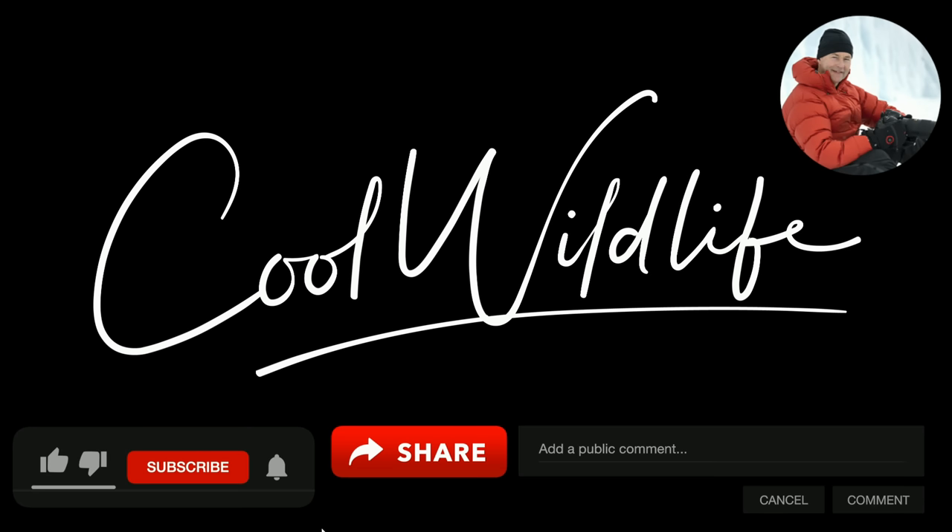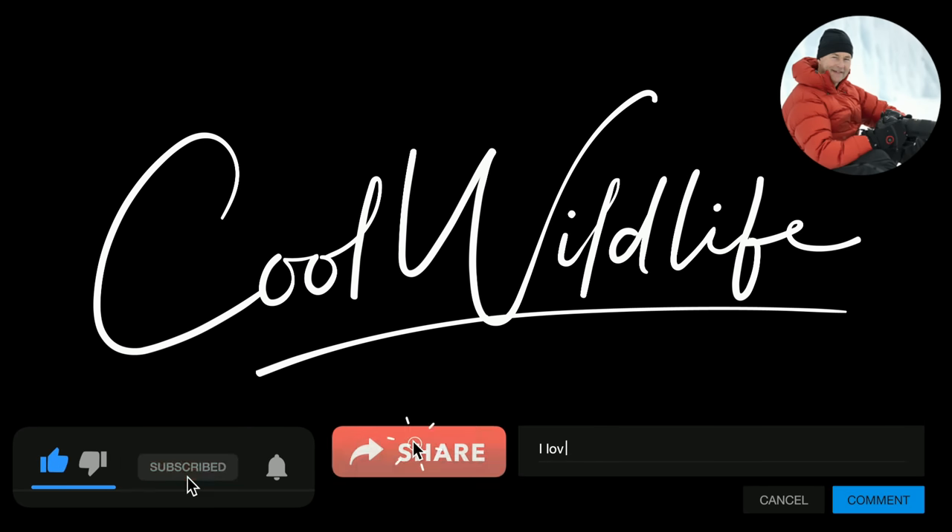Sharing this content with you is so much fun for me. If you want to help support the channel, give us a like, subscribe, hit the alert button, share it out, or leave a comment. It all helps and it's much appreciated. Thank you.